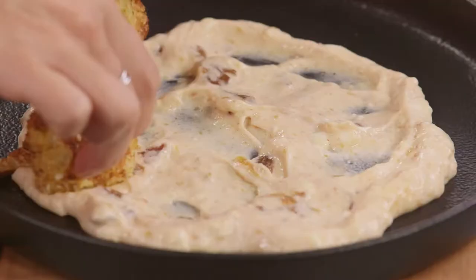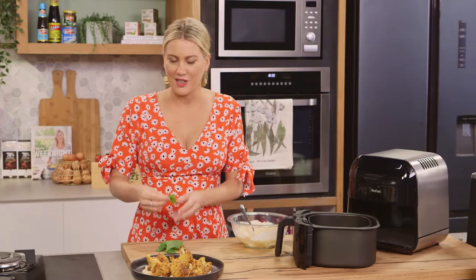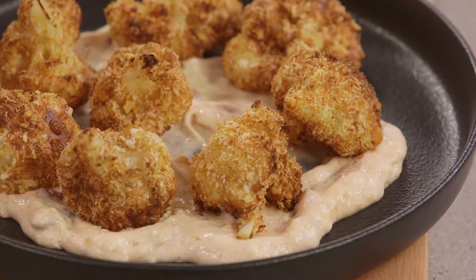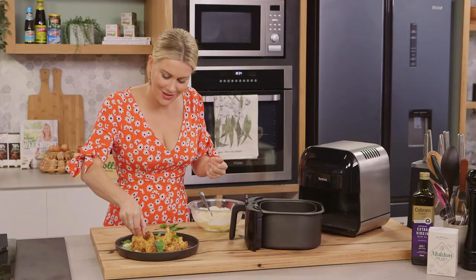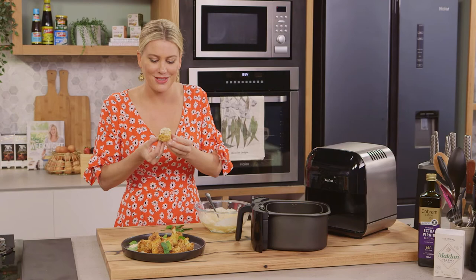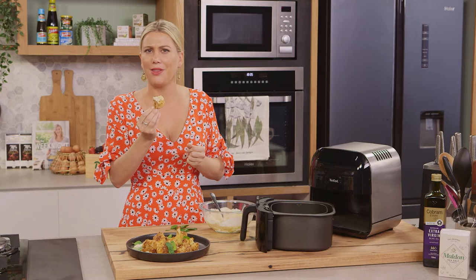We'll just take these out piping hot. You can see that even colour — crispy. And I love the freshness of mint. Forget deep frying, it's all about air frying now and you can see the crispy results. You can have a taste of this one — lots of sauce. That is a morsel of joy right there.